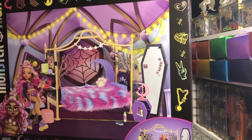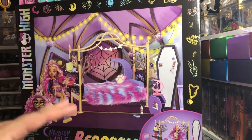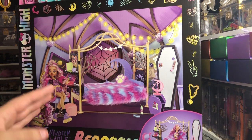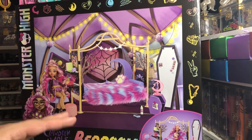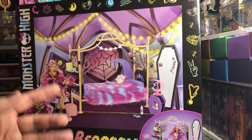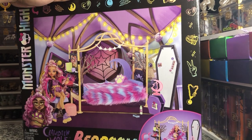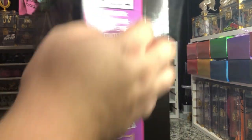This is the second Monster High playset we've gotten so far. The first one being the Coffin Bean. But this looks great because I am so here for more Monster High themed furniture. It's just kitschy most of the time. So let's take a look at what's inside.